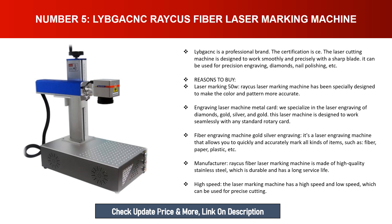The Libgac Rachis laser machine works seamlessly with any standard rotary card fiber engraving machine for gold and silver engraving, and can quickly and accurately mark all kinds of items such as fiber, paper, plastic, and more. It is made of high-quality stainless steel, making it durable with a long service life. The laser marking machine also offers both high speed and low speed modes, suitable for precise cutting.